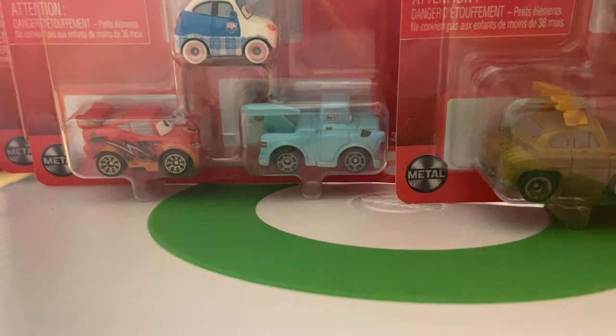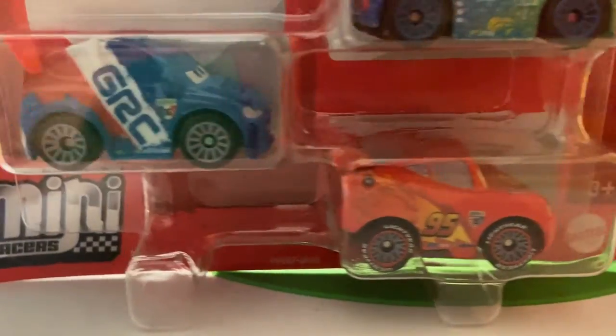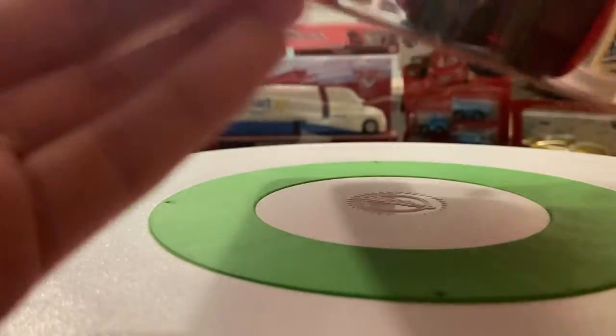I guess we'll start with one of the older ones I have — actually the oldest one. It's a few years old. I showed this off in a short a while ago. The Carlo, Raul Cerula, Lightning McQueen 3-pack. So let's open it up and then I'll show the Mini Racers themselves.